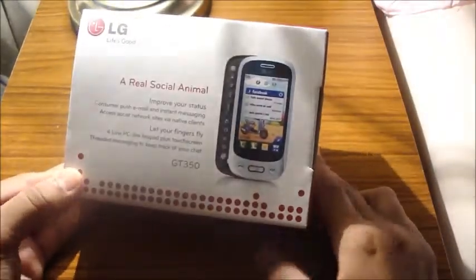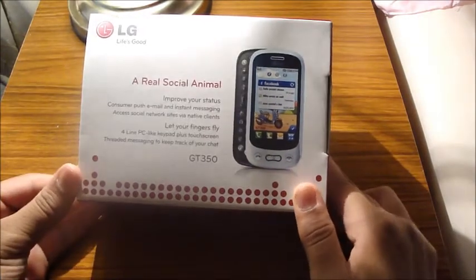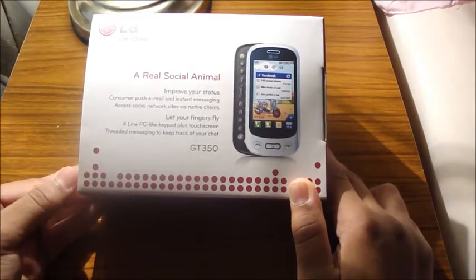It's a nice touch screen QWERTY keypad, great for social networking sites such as Facebook especially. It has a four-line PC keypad plus touch screen for messaging to keep track of your chat.